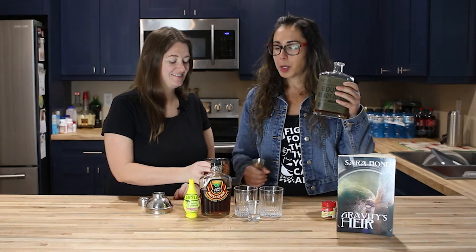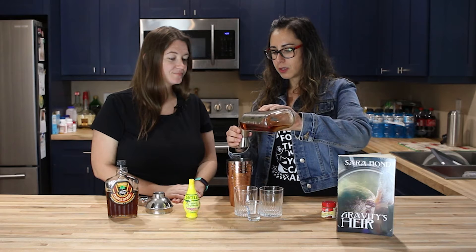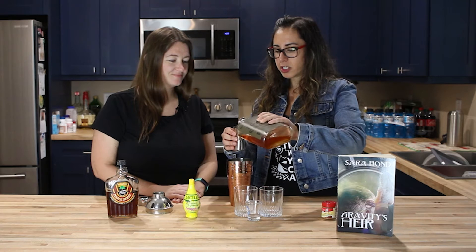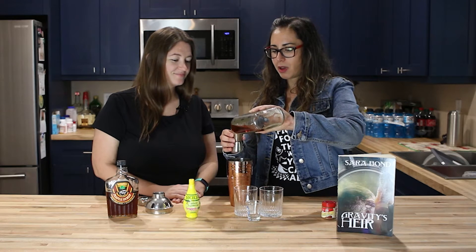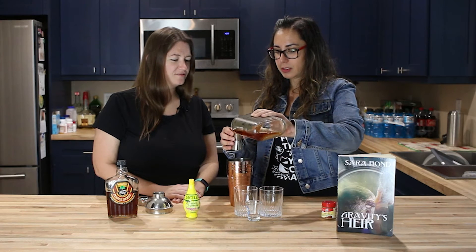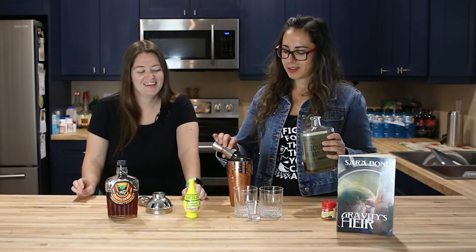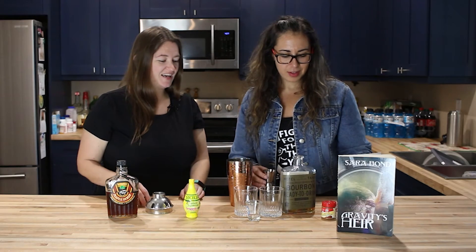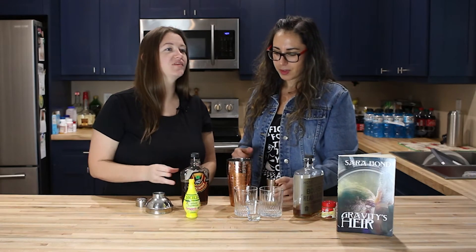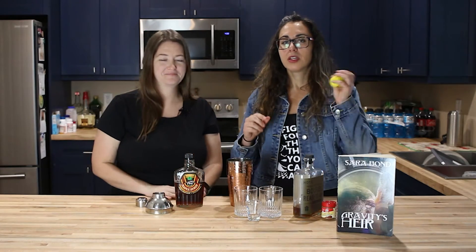Per drink it's one and a half ounces, so we are actually going to be doubling that since there are two of us. We're also going to be talking to Sarah Bond about this book, so be sure to tune into that episode. It's a good thing you're not piloting a spaceship — I'm more like the character who just sits back and screams the entire time.